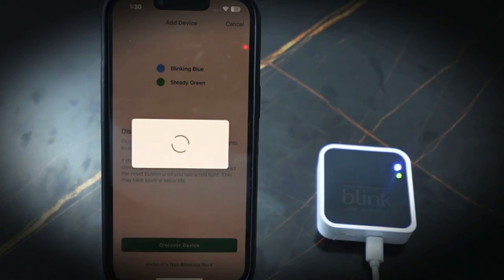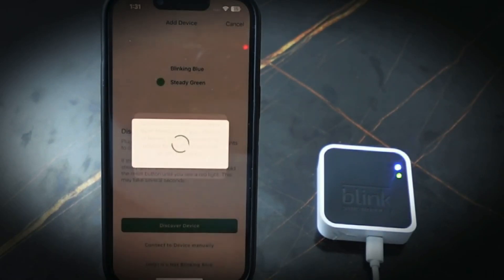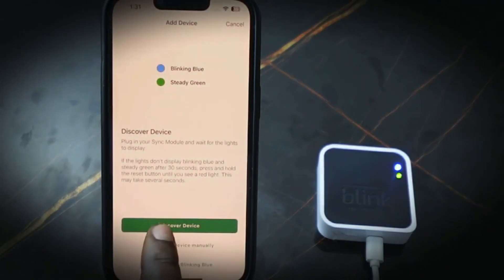Tap 'Join' to join the Blink network. If you get a prompt, tap okay and go again — tap 'Discover Device' once more.